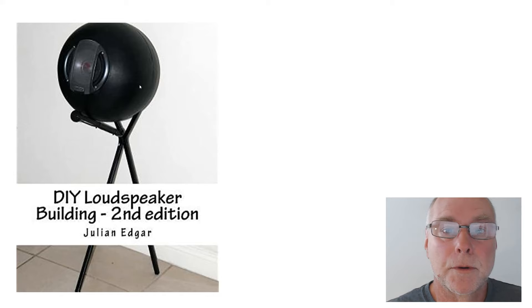The book's called Do It Yourself Loudspeaker Building, and I cover lots of tricks and tips, including the pipe speakers, including the spherical enclosures, and also improving the sound of existing speakers that you might have. Thank you.